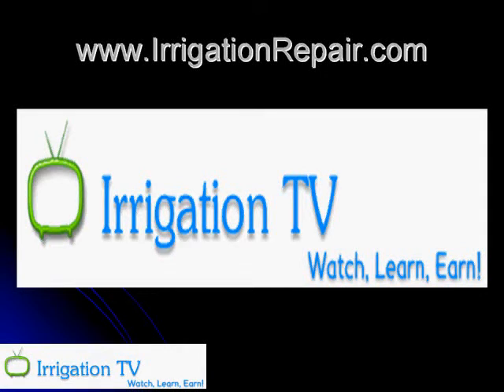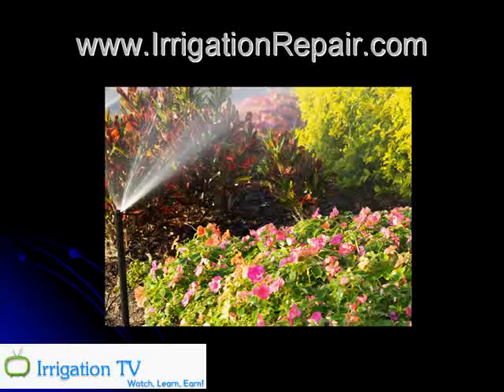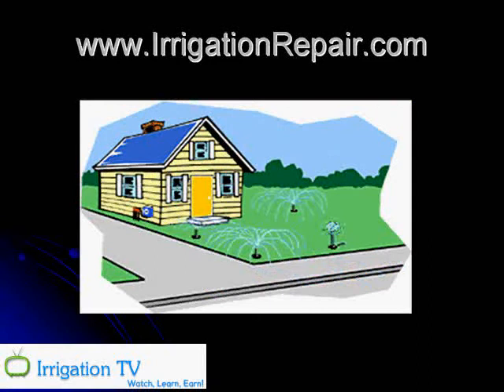Hi, welcome to IrrigationRepair.com. Everyone wants to have beautiful turf and flowers, and generally it takes a good irrigation system to make that happen. Unfortunately, many people's irrigation system looks like this — broken heads, water spraying in the wrong direction, sprays obstructed by bushes, and all manner of problems.